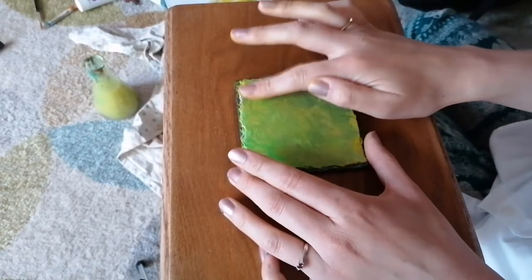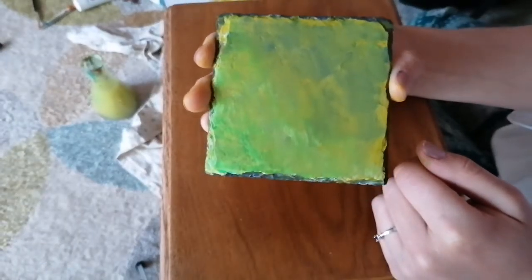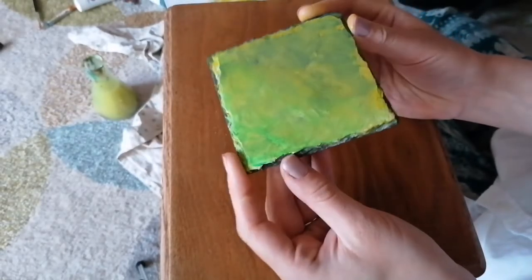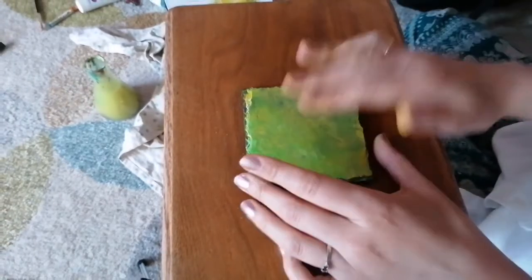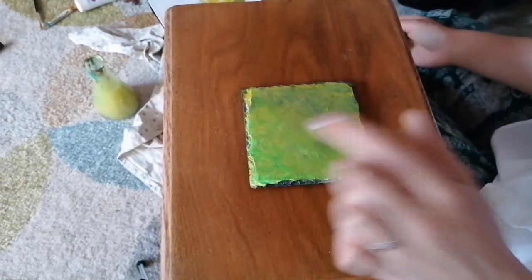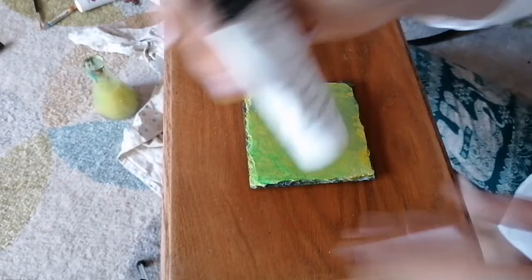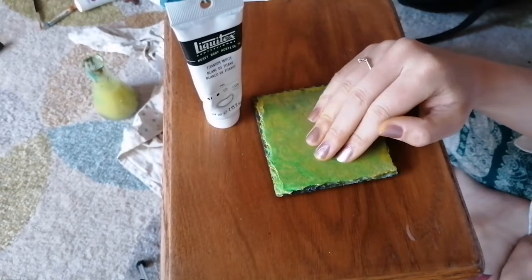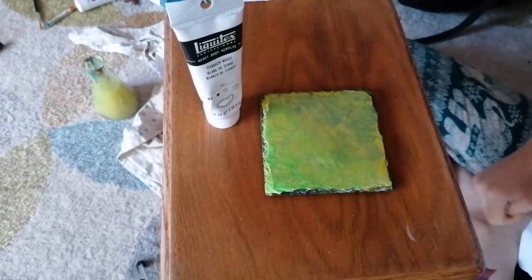Let me show you how it's looking. It looks different in real life than it does on the camera, but it's in a good place right now and I'm pleased - we're doing well. Now I'm going to outline the ladybird on this. This transparent white will help me go over this background and we'll be able to add on our ladybird.